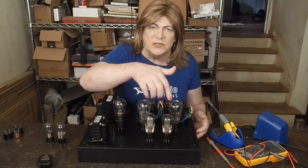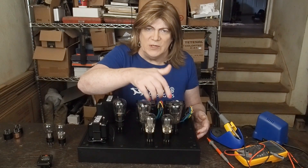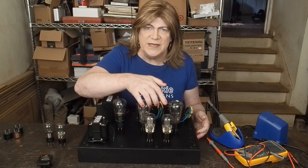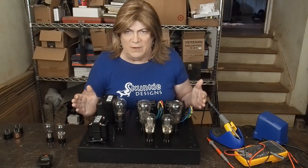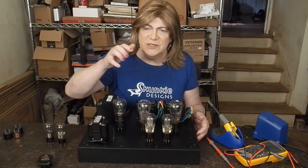Same with these 27s — these are the very first indirectly heated tubes. The ones before this were the 26. They came out with these when they started using AC to power amplifiers. Before that, almost all of them were battery powered. So we're going to try some of these 27s and these 47s.